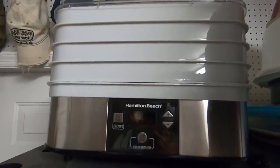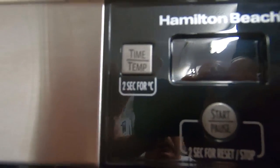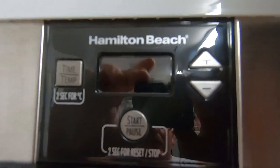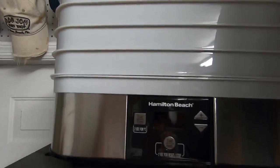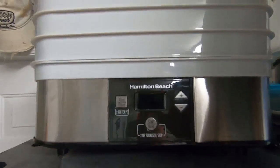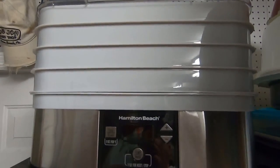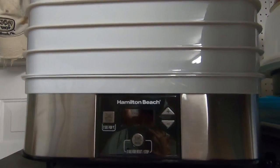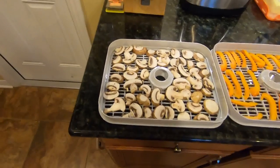Sit back, grab some popcorn and watch this short little video. This is my food dehydrator — it's just a Hamilton Beach. It does come with a few features: a timer, you can set it up to 24 to 48 hours. It comes with six trays, a screen, and a flat sheet to make fruit roll-ups and those type of things. Very basic, very easy to use, very inexpensive on Amazon. A good way to do up some of your preps.